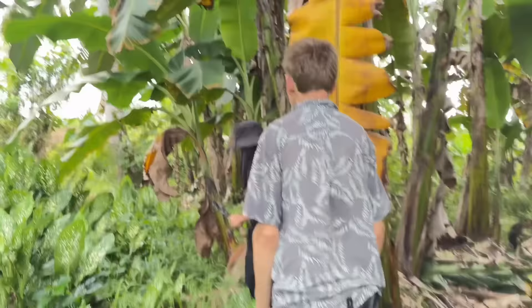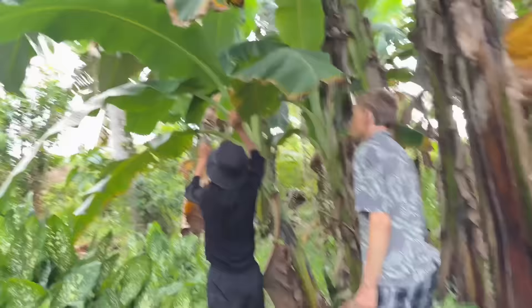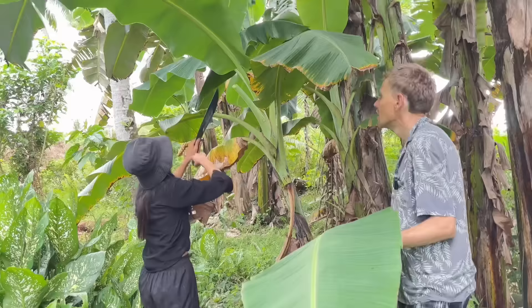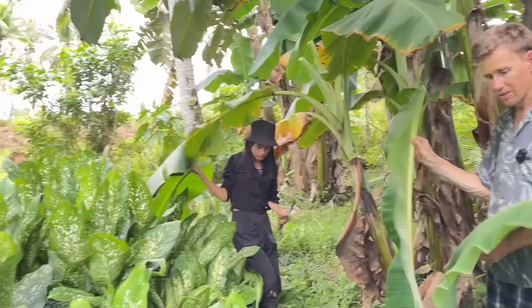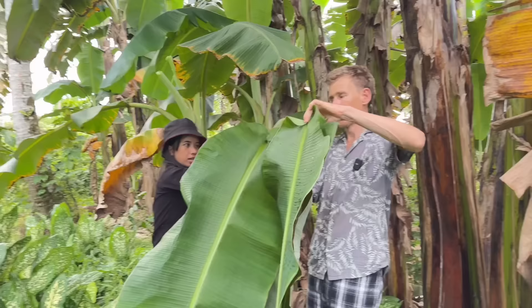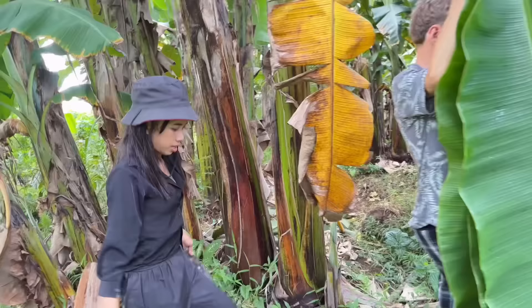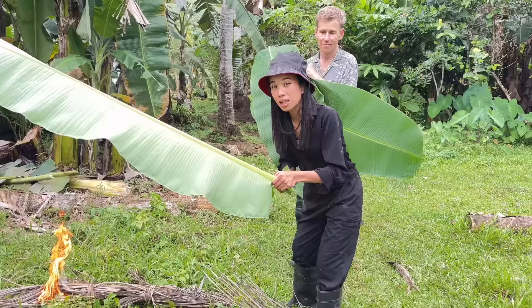Dave, do you know how to cut? Which one? Kailangan perfect — yung maganda. Here we go, Dave. Is one enough? No. Another one. Ayan. Ito po tayong fire kasi kailangan natin initin muna yung banana leaves — kasi pag hindi mo siya initin, mag-crack siya very easy.